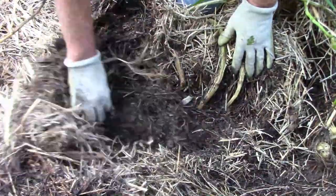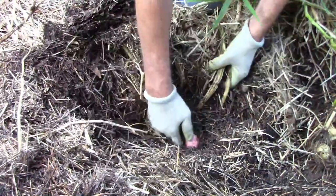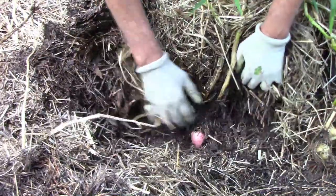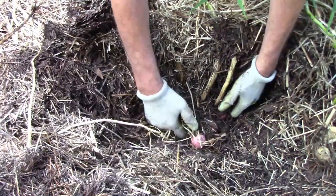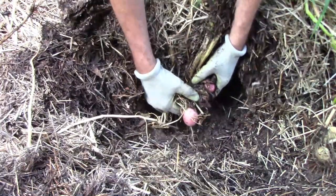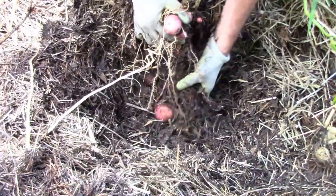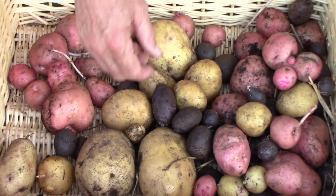Here's another one of the red Pontiacs, and as you can see, we did get a lot of smaller potatoes. This is the first time I grew potatoes using this method, so I learned quite a bit. One thing I learned is that I didn't water often enough — I thought the straw would retain moisture much better than it actually did.